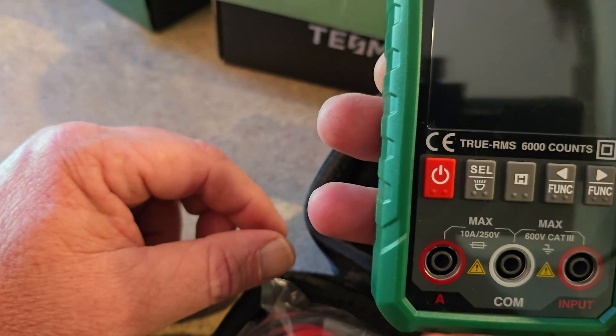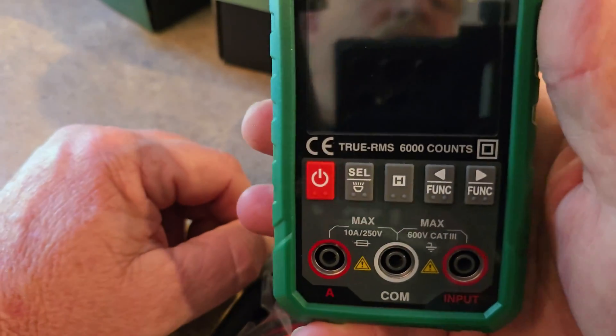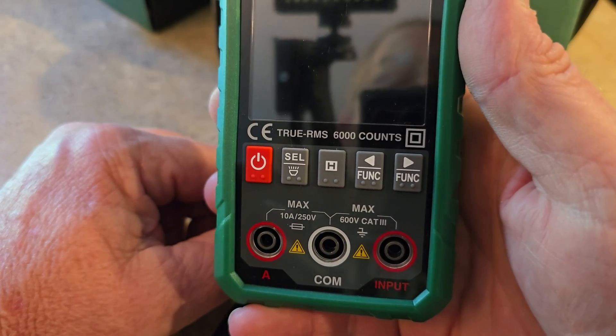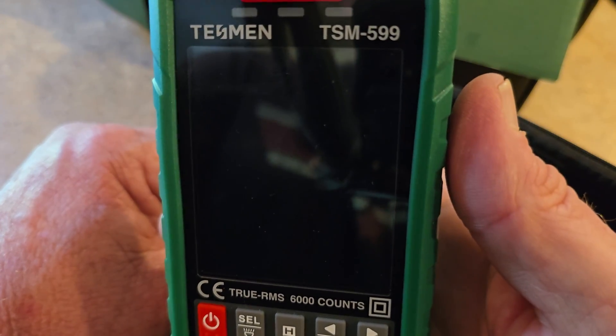I believe all these have a backlight on them — I'm going to show you guys here in a minute. We'll power them up and turn them on. TSM599.